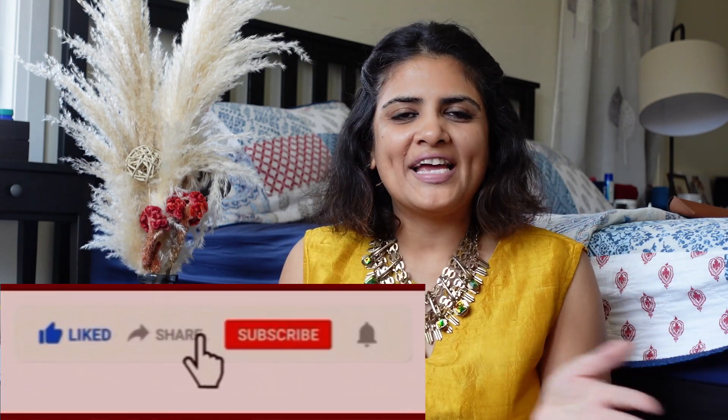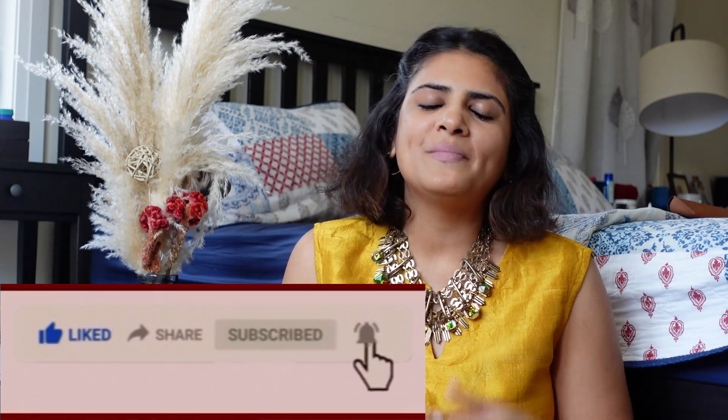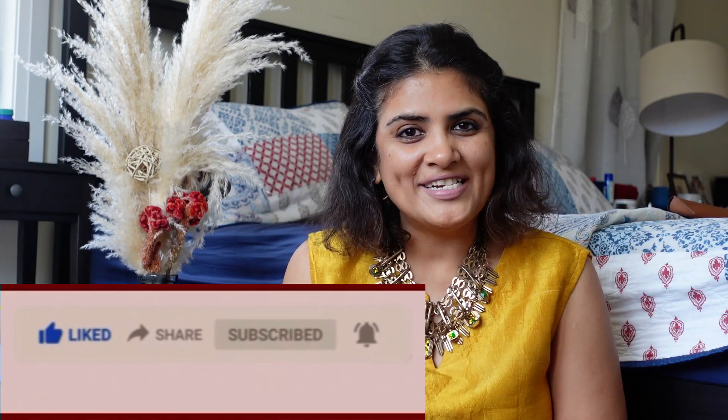Besides that — like, share, subscribe! I know 51% of you still don't subscribe to my channel — please do, it genuinely motivates me to create more content. I promise to bring you real, original, and relatable styling for all body shapes. In this video I've covered how all body shapes can wear midi skirts. If you have any specific questions, write them down in the comment section. Till I see you next time — bye-bye!